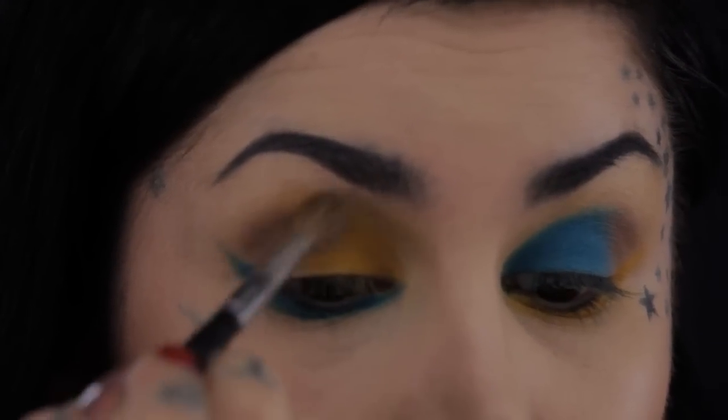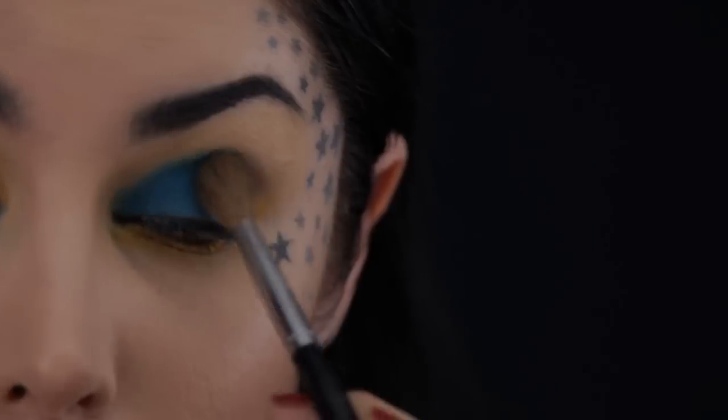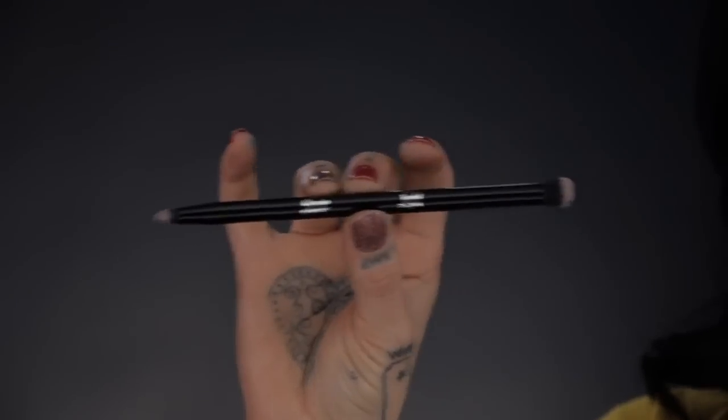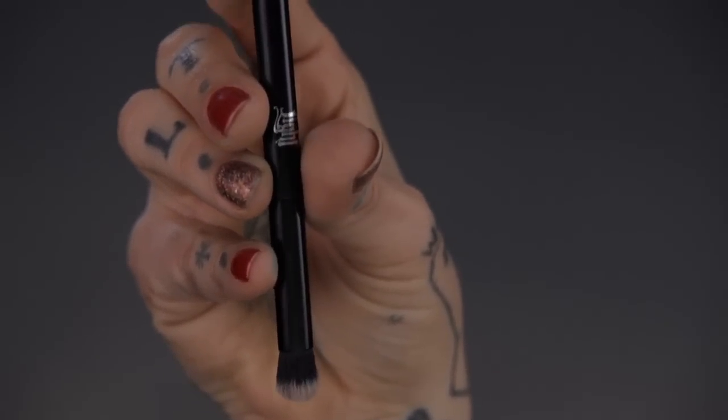Now that we've laid out the color scheme, I'm gonna take a clean fluffy brush and just blend it a little bit, gently sweeping so it starts blending. Now that it's perfectly blended, I'm gonna take my Shade and Light brush — I use it for everything, it's so amazing. This little pointed brush is so precise and I can get into the little corners; I'll use that first and then blend with the fluffy brush later.